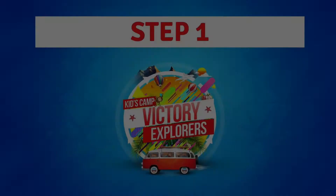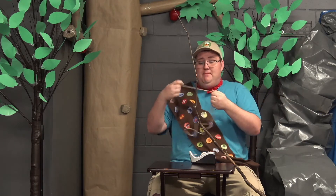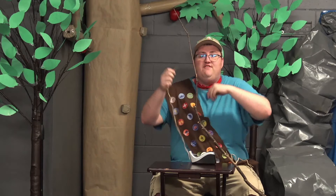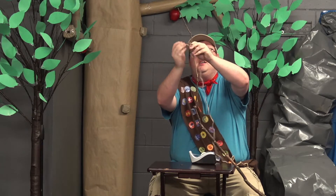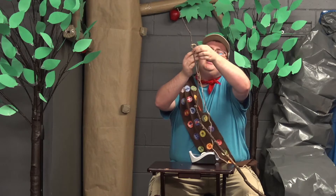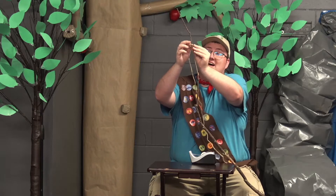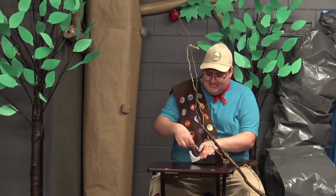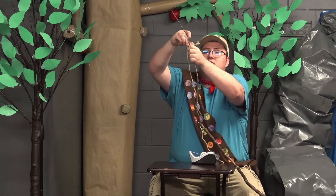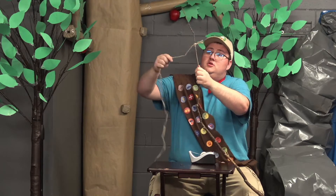We're gonna start off by making our fishing rod. The first thing that we're gonna need is our string. We want to make sure that we tie this string to the end of our stick, just like this. So I'm gonna make one big knot here — then, you know what, just in case, I'm gonna make it a double knot. And everyone knows that a double knot is the best kind of knot you can make.